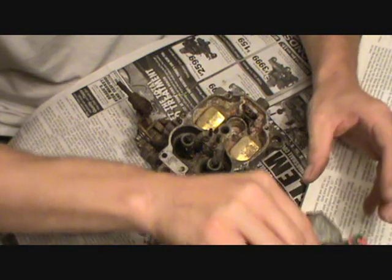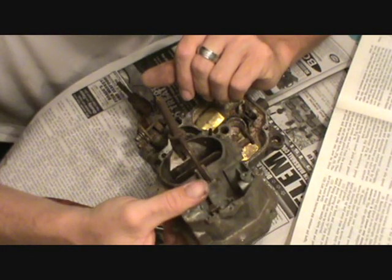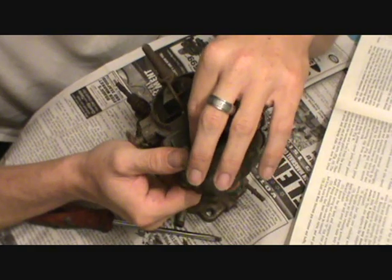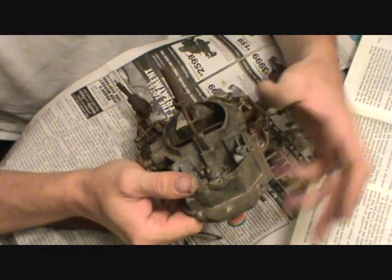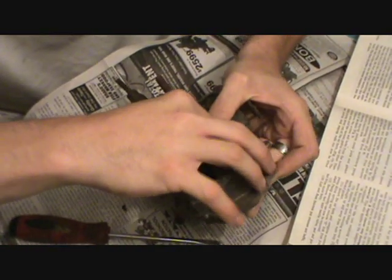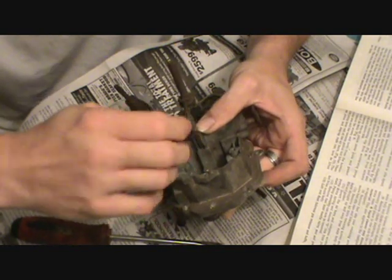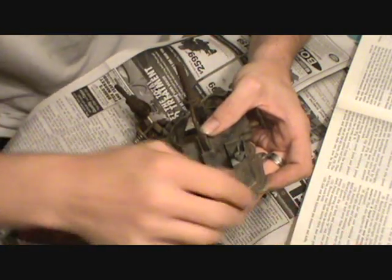We're to that step now. It says: invert the air horn and compress the accelerator pump drive spring and remove the S-link from the pump shaft. Pump assembly can now be removed. That's very simple. If you look down in here, this is the S-link — it's got a little plastic piece on it that goes on that rod we took out. So what you're going to do is take your finger and push up on this pump and the spring down there, just push it up and carefully work that little link out of here. There it is — that's all there is to it. I will not put this in the soak either. This is plastic — don't put that in the solution. Leave that out.